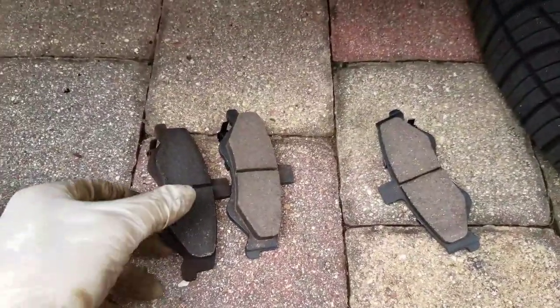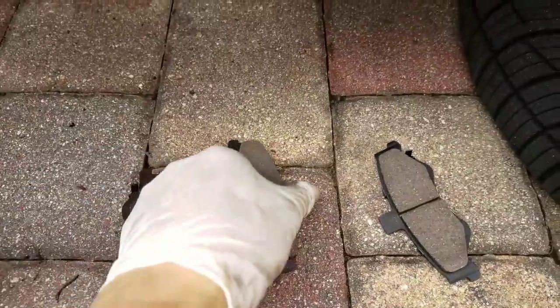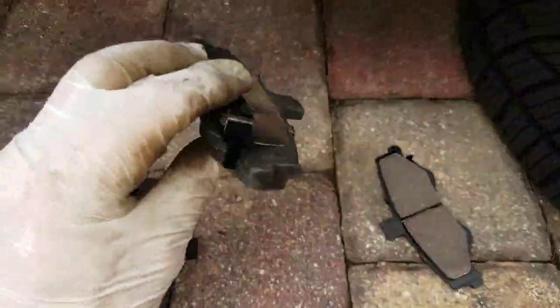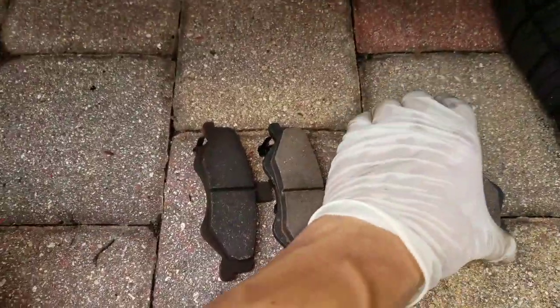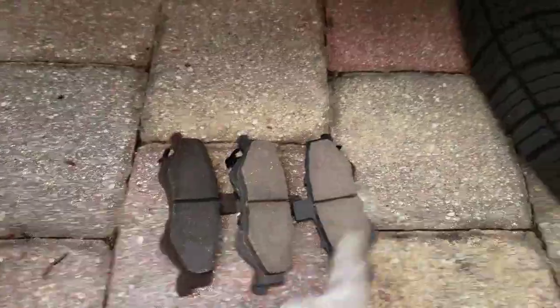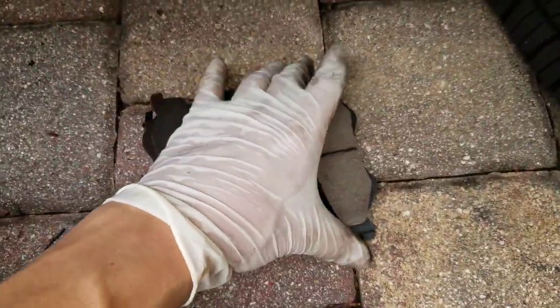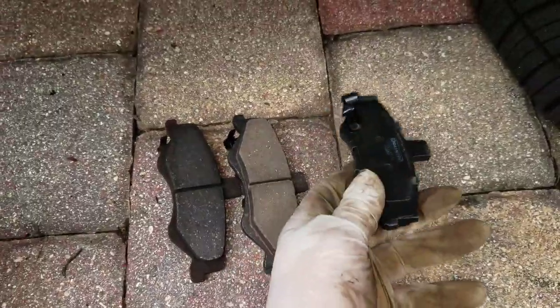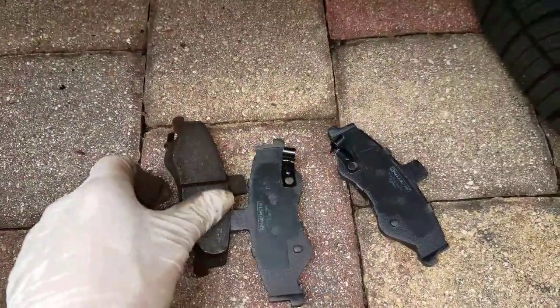Be sure to always match up the brakes. You can see this is the older one — it's got that clip on the back, and the new one has the clip in the same spot, the same shape. This one would not fit on this side, so it ends up going on the passenger side. I'm doing the driver side here, so you don't want to get those mixed up — they curve different directions.